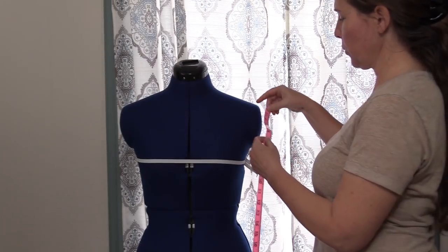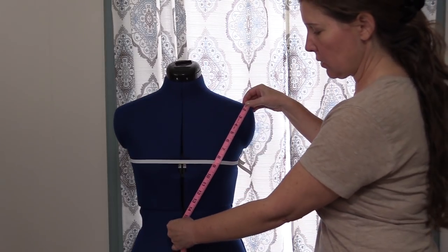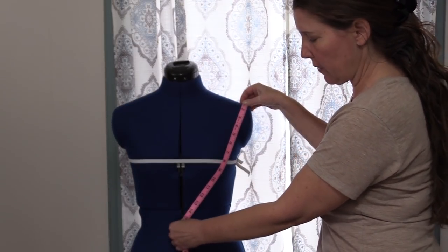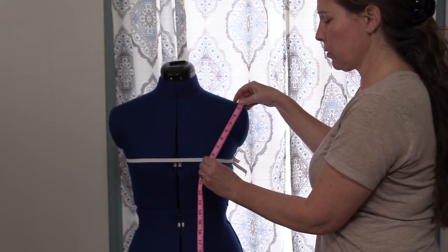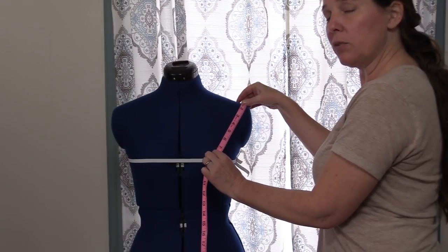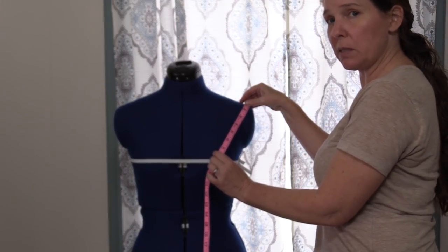For shoulder to center waist, we go from the outer edge of the shoulder, across the bust, and down to the center of the waist. There are two measurements to note here: one at the center waist, and one up at the nipple line, because this is where our bust start is. If you need to make adjustments for a fuller or smaller bust, this is one of the key points where those adjustments will be made.